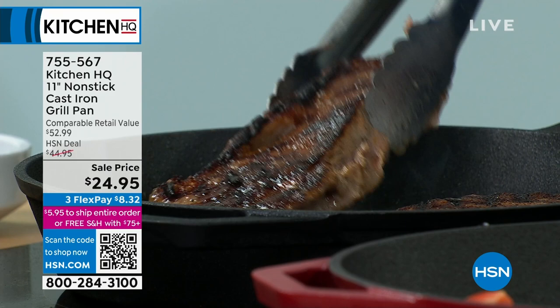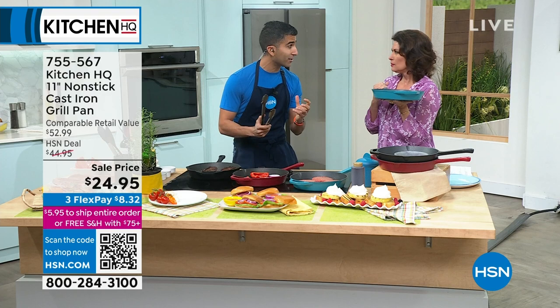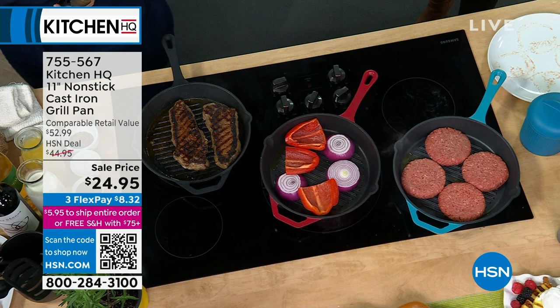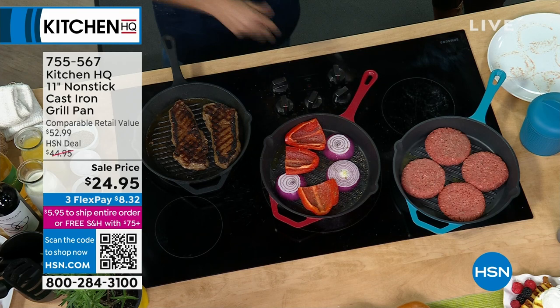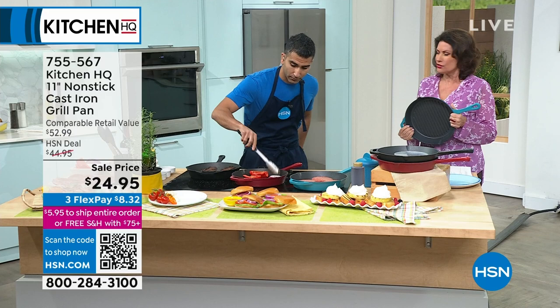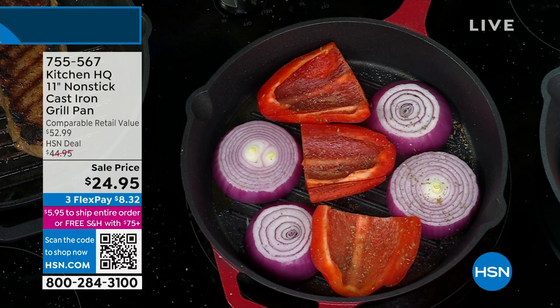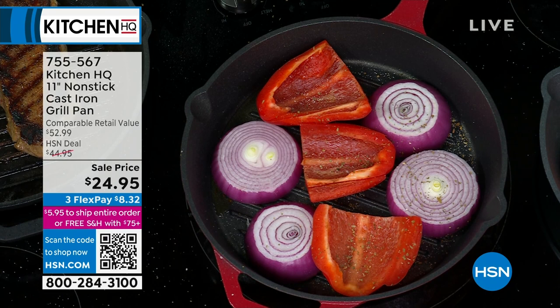Cast iron gets you that sear because it gets hot and stays hot. The reason why people have loved our whole Kitchen HQ lineup is we took the fussy nature of cast iron and made it non-stick and easy to clean. You could even throw it in the dishwasher — it's completely life-changing to have non-stick cast iron. Think about all those years — my grandmother cooked her eggs and bacon every morning in her cast iron, but trying to clean it, you couldn't figure out: am I supposed to use a cleaner, or just leave a seasoning? That doesn't seem really clean. Now you don't have to worry about it — it's non-stick.